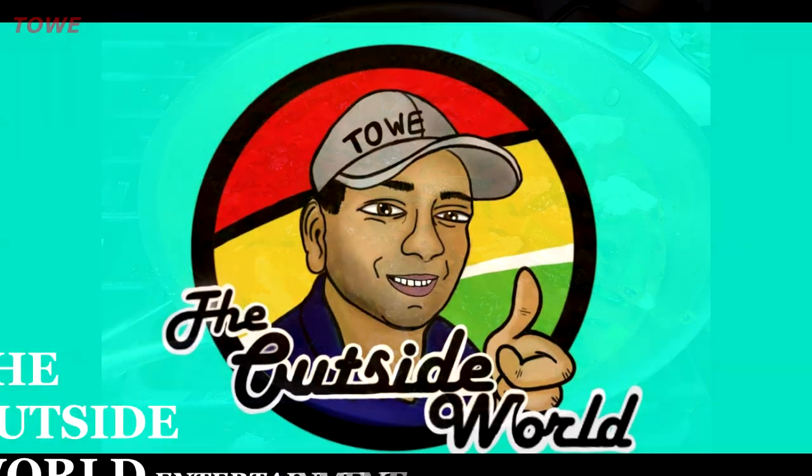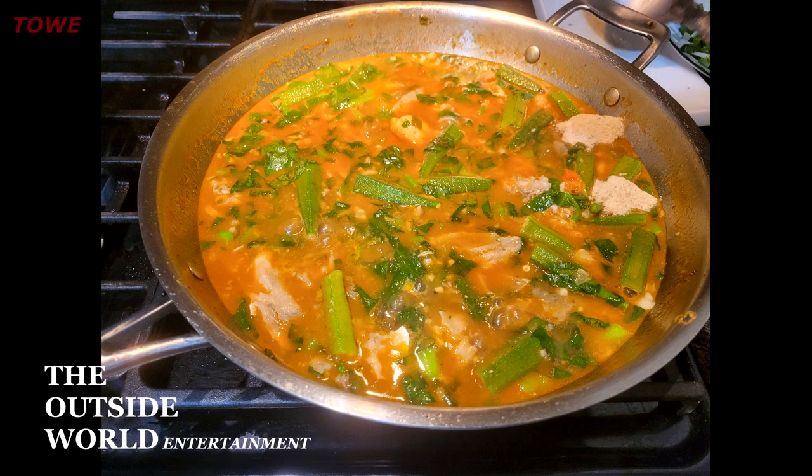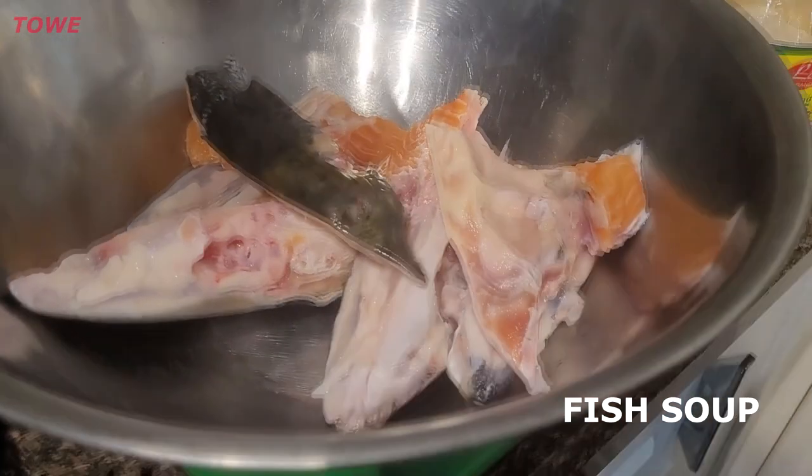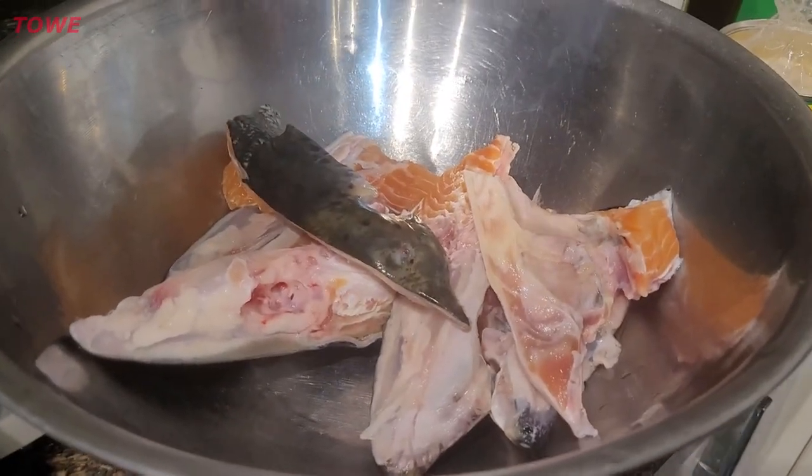Hello everyone, welcome to the Outside World Entertainment Ishekar and Davy cooking channel. Today Davy is cooking a fish soup. I have one and a half salmon heads.